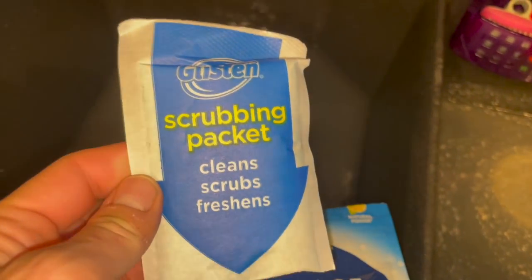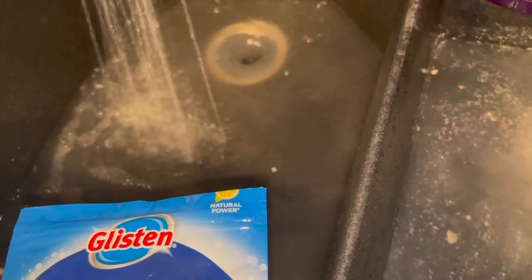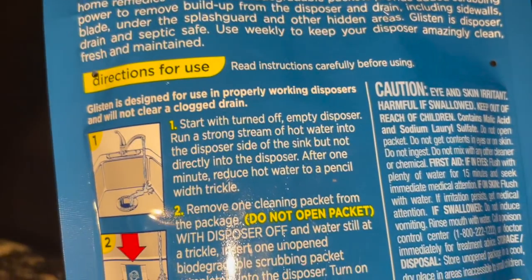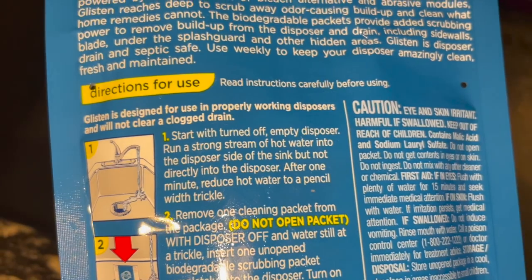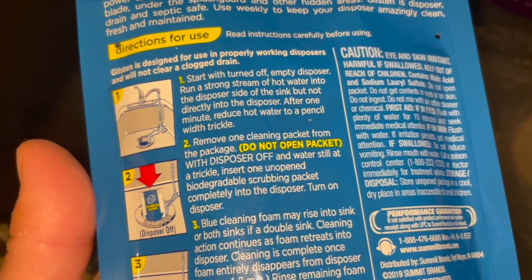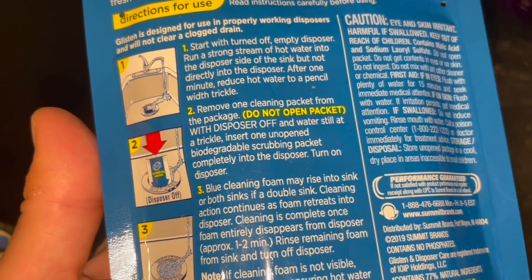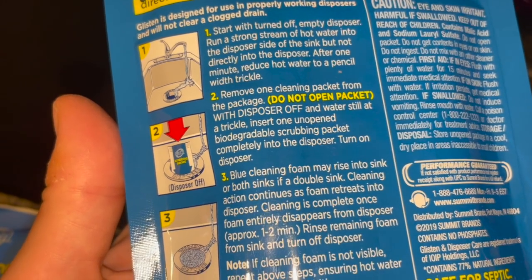I'm going to try this. The instructions say: start with the water turned off, empty disposer, then run hot water to the deeper side of the sink but not directly into the disposer. After one minute, reduce the hot water to a pencil-wide trickle. Remove one cleaning packet from the package — don't open the packet — with the disposer off and water still at a trickle, insert one of the packets and open it.